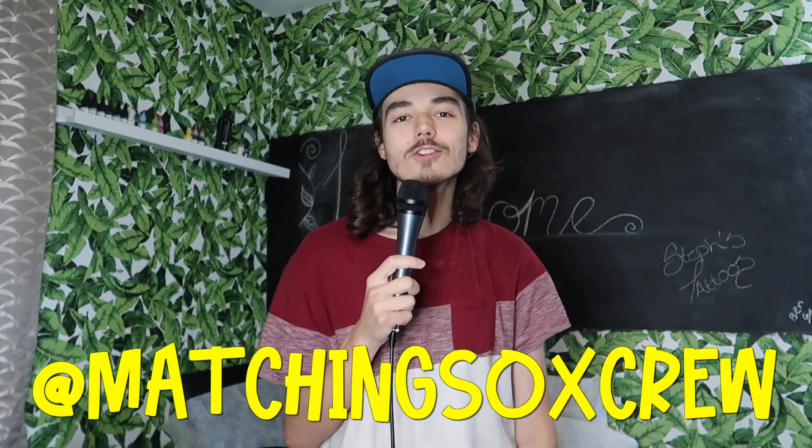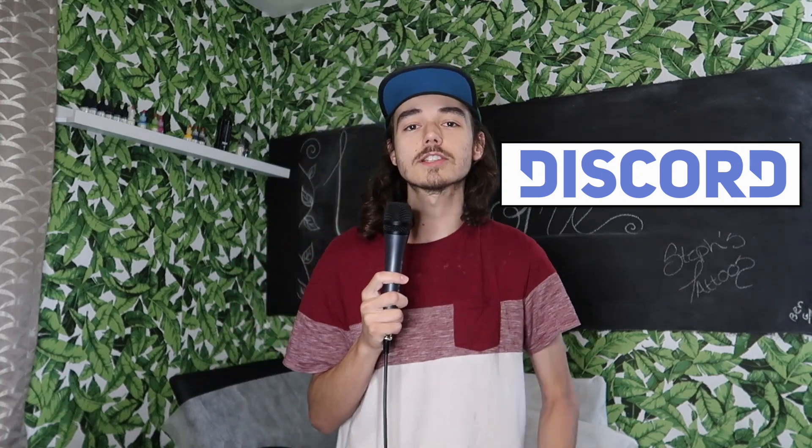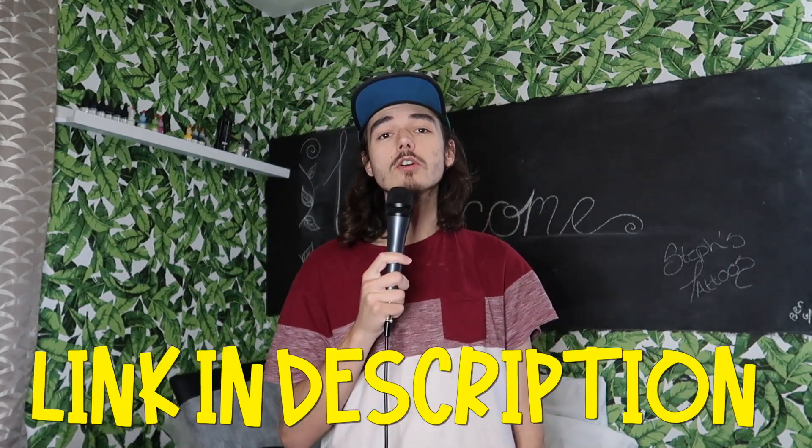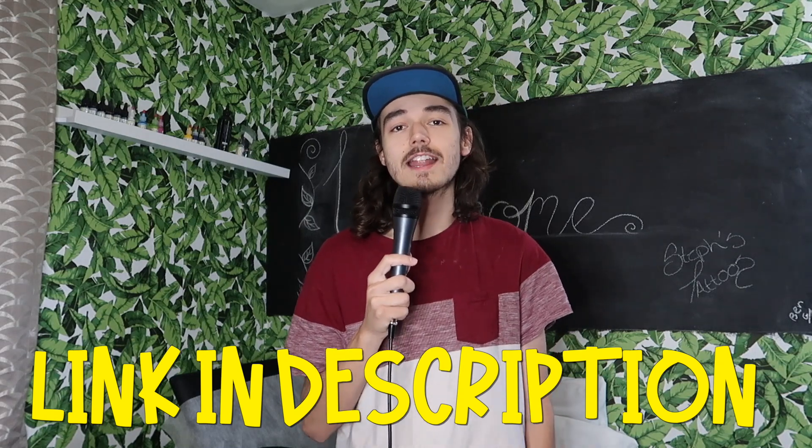Make sure to follow us on Instagram — we post a bunch of bonus content there. Thanks to our two patrons, Beth and Mac — killing it as always. Please consider becoming a Patreon supporter if you enjoy our content. Also, join our Discord server — link will be in the description — to talk to us, talk with other fans, and know when we're releasing new videos. That's about it for this week — subscribe to the channel and I'll catch you guys next week. Peace.